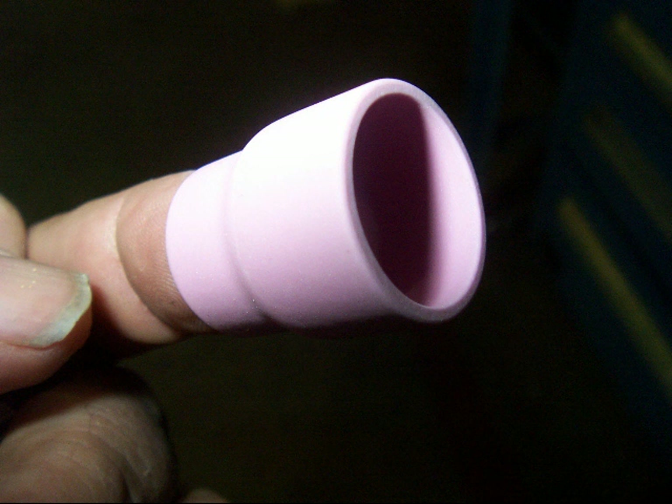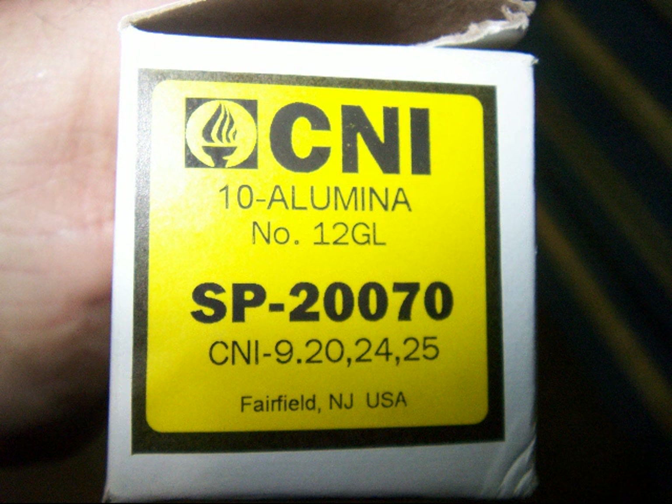It's a number 12, which is 12/16ths or 3/4 inch, and it won't even work without that screen in there. But with cutting a stainless screen and poking it down in there, you can get some really good gas coverage. It's made by CK — it's a number 12 GL for gas lens. There's the part number; you can rewind the video and look at it.